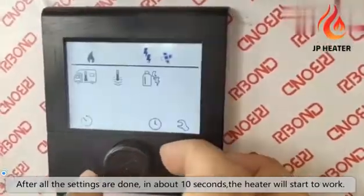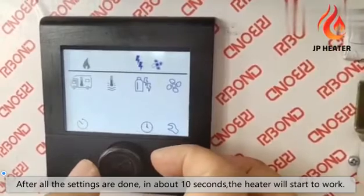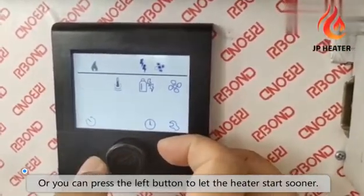After all the settings are done, in about 10 seconds the heater will start to work. Or you can press the left button to let the heater start sooner.